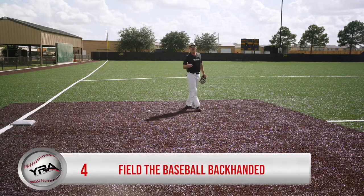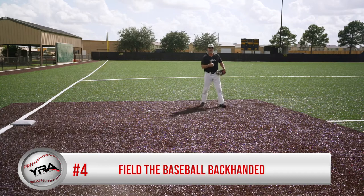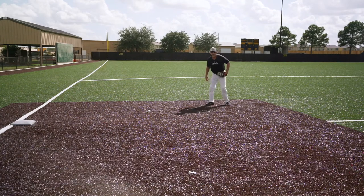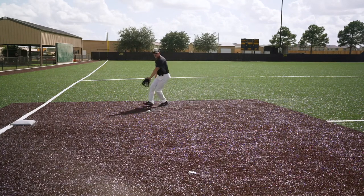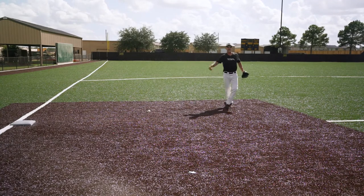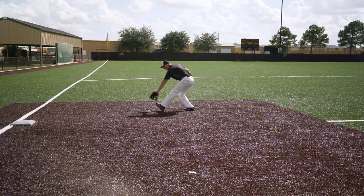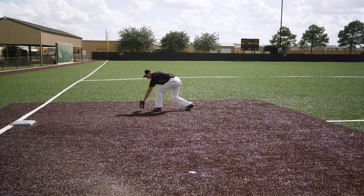Which brings me to point number four: fielding the baseball. When I'm playing this ball into a backhand, as I'm going right, left, right, left, when I field that baseball, I'm fielding the ball backhanded right off the inside part of my back leg. If I field the ball where it extends me towards the line — left, right, left — notice how when I field the ball, my glove is out over my front foot.